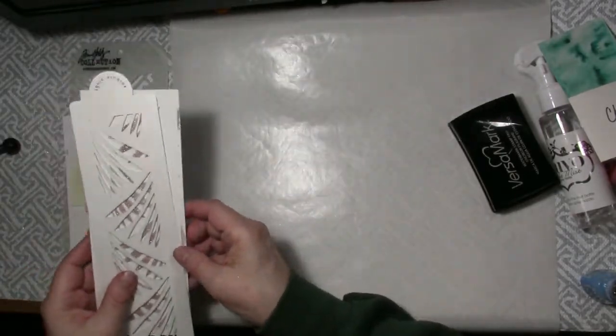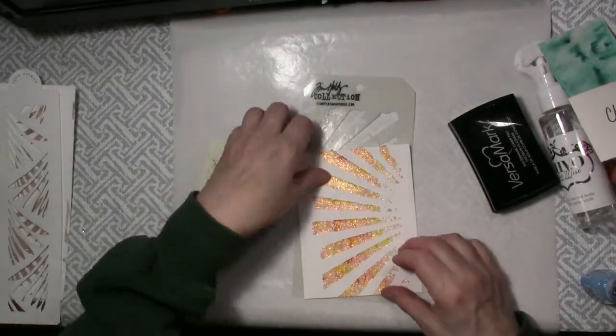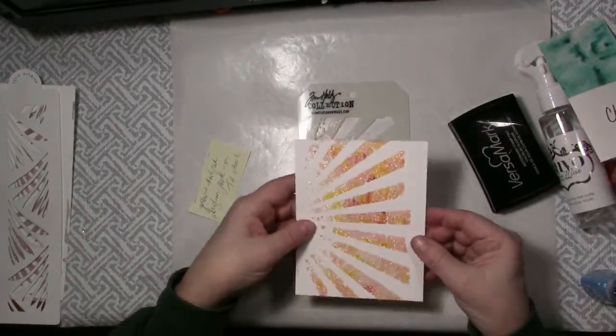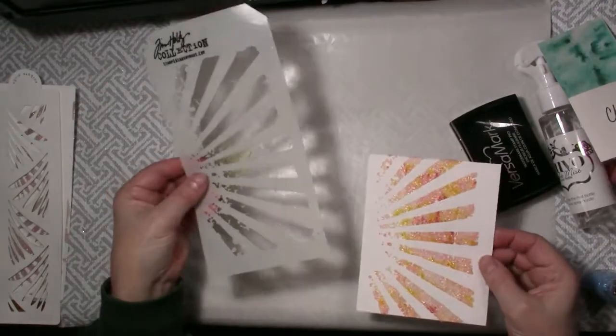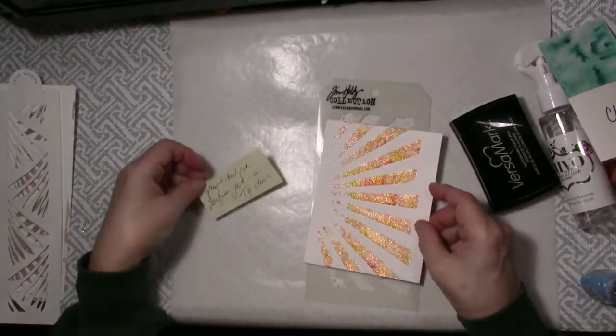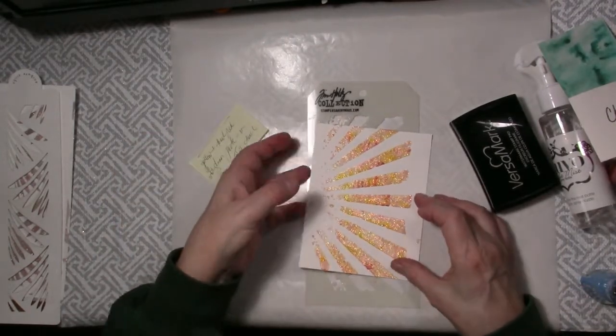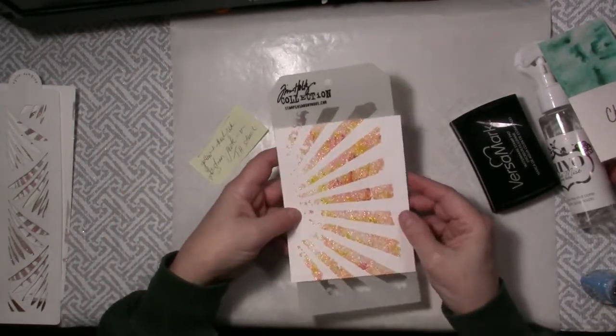That's another Tonic Studios stencil. And here's my last one. This one I did using a Tim Holtz Sun Ray stencil. Isn't that pretty? And I used yellow and just a touch of red to make it interesting with the white glimmer paste. So I can see that that's going to make a really pretty card.